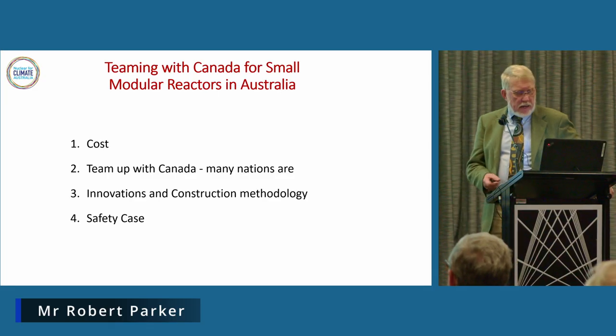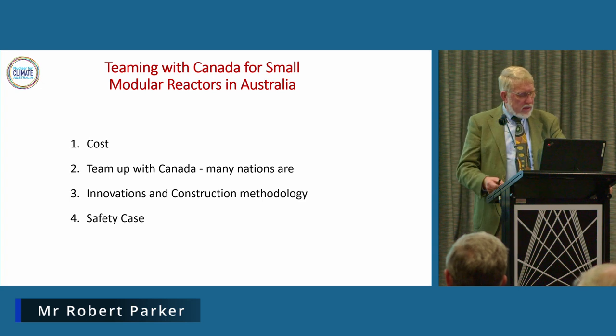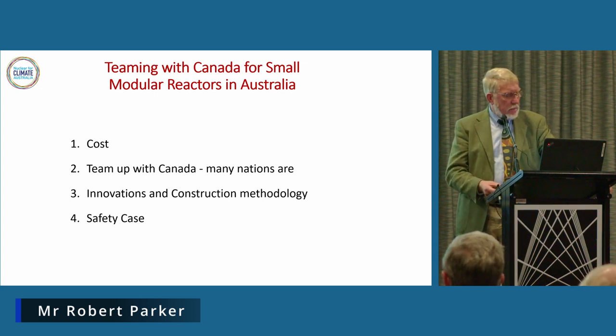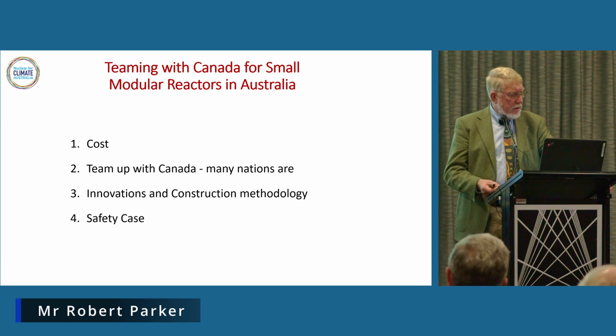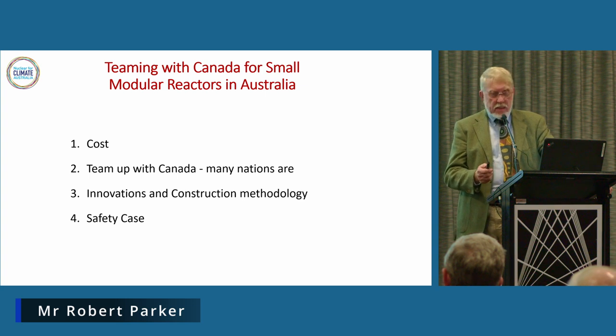Today I'm going to talk about cost. I'm also going to talk about the teaming, but the other speakers have spoken a fair bit about that, so I'm certainly not going to repeat myself. We'll talk about the innovations in the construction of the BWRX-300 and we'll talk about its safety case.